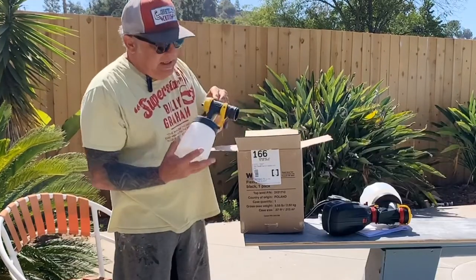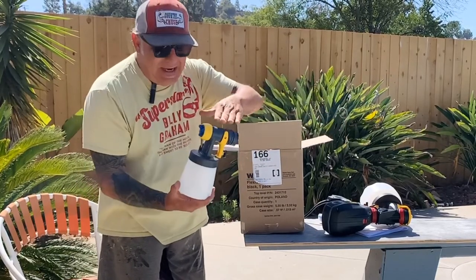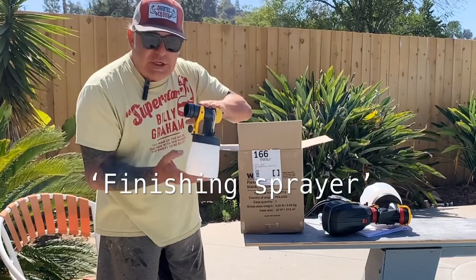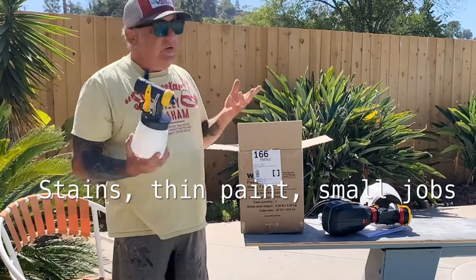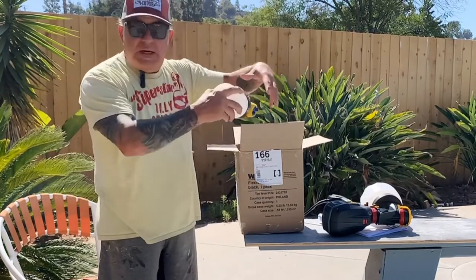I got this whole kit. It comes with the Flexio sprayer and it also included the finishing sprayer, which is for stains or thinner paints or small jobs — like if you just want to paint a door or something. This whole kit was $99.